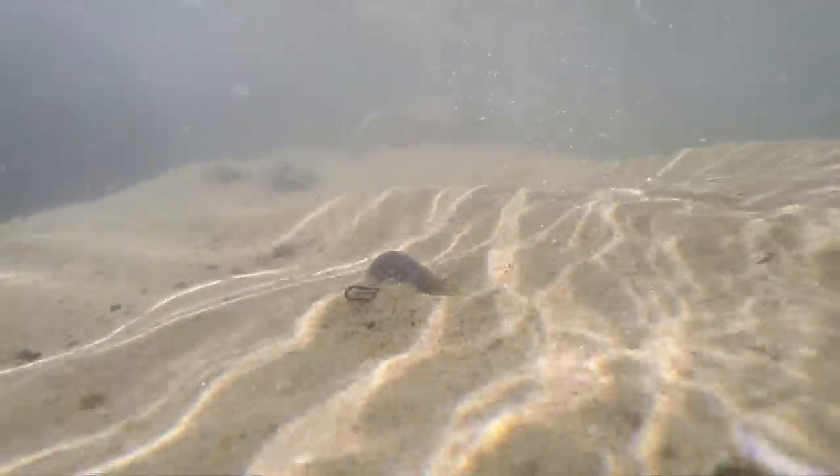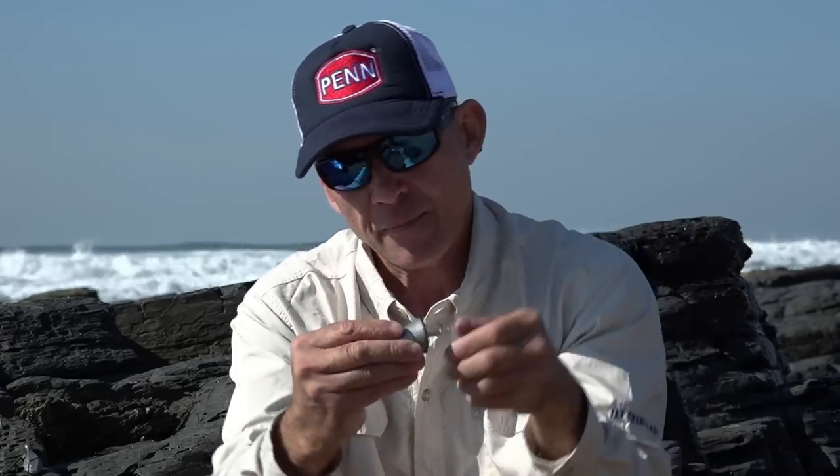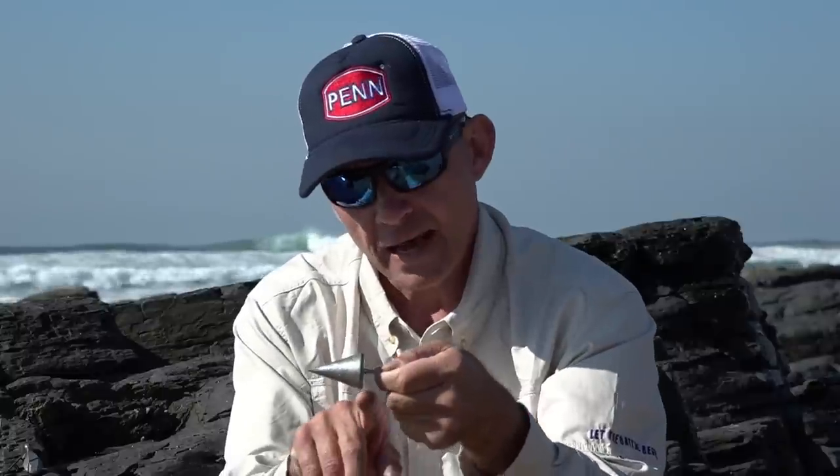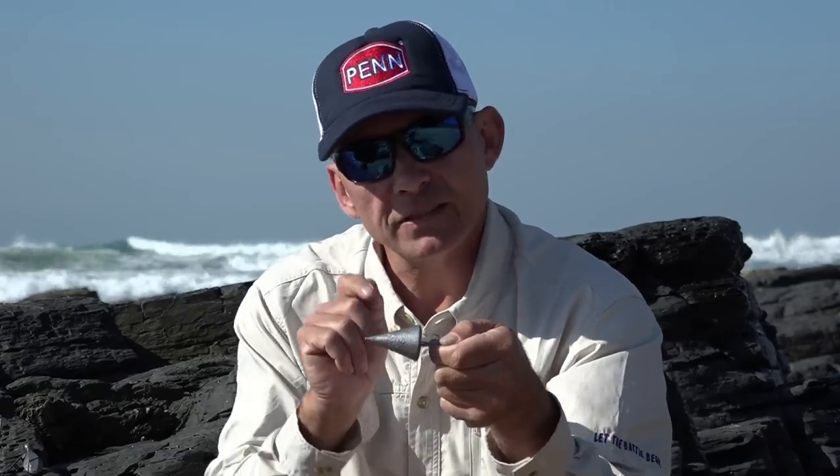One big advantage of this sinker is that it casts very well — the shape is aerodynamic with your bait sitting behind it. When fishing a sandbank, you throw over the bank and the little edge catches in the sand so it sits where you want it. If you want to work the bank and move it to the middle, just reel it a little bit and it'll come and stop where you want. That allows you to fish a lot of water with one cast — every five minutes move it a bit and it'll sit in the zone.